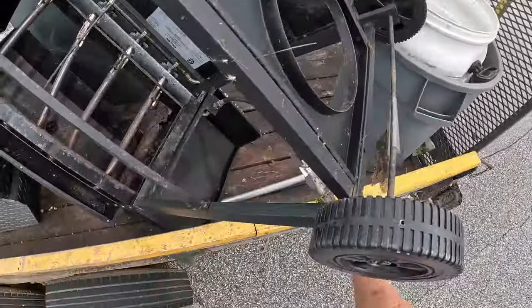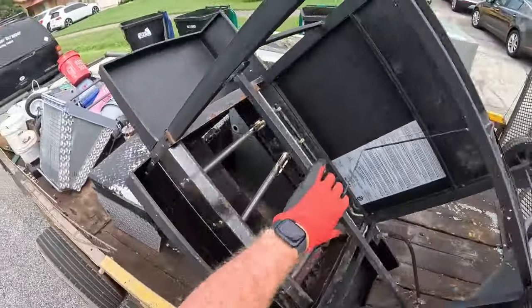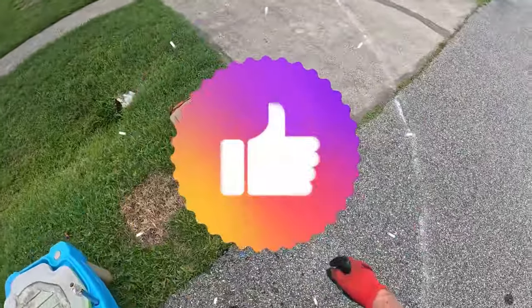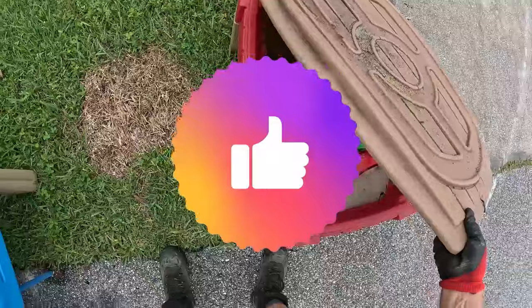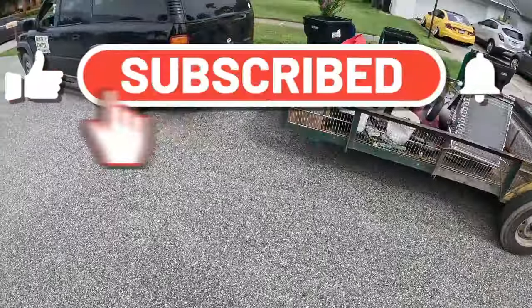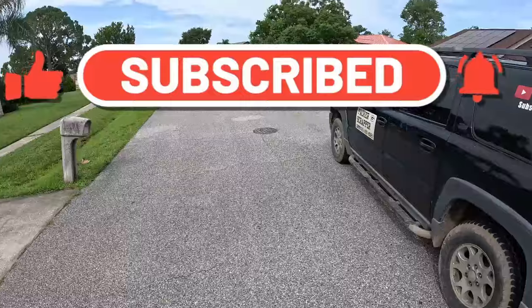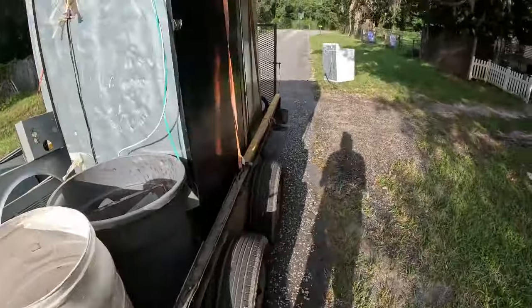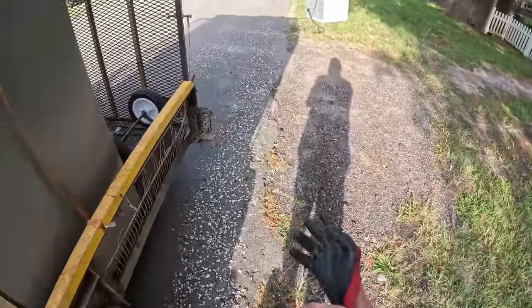Yes, here at the Packer's Crapper. I'd like to grill up some likes, so go ahead and hit that like button. And if you haven't done it already, subscribe — just click that little button and it'll let you know when new videos are out.